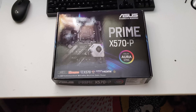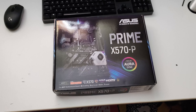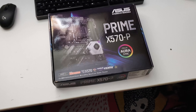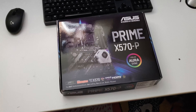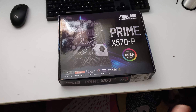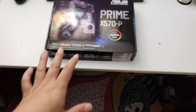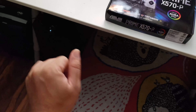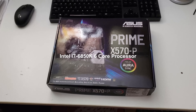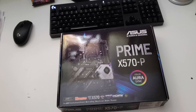Hey everyone, this is a first look at the Asus Prime X570-P. I bought this X570 motherboard because I pre-ordered the Ryzen 9 3900X, but that CPU isn't going to arrive for another week or two. I'm just getting everything else ready so when the CPU comes I can start upgrading my current setup, which is hosted in this Fractal Design case. My current CPU is an Intel i6850K, a six-core processor.